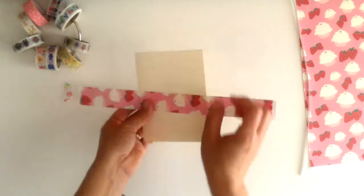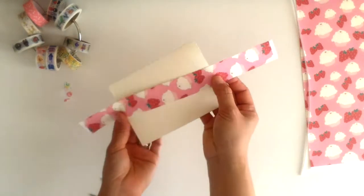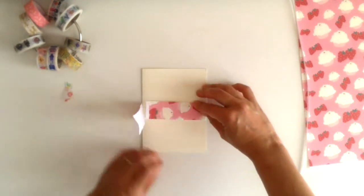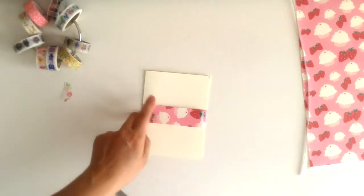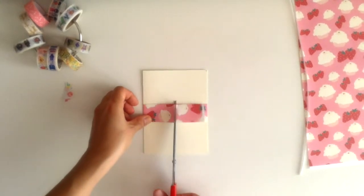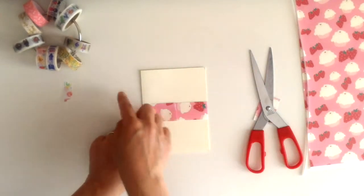You often see this done for really fancy wedding invitations as well, because there's the invitation and maybe the RSVP card and lots of other items included. People will stack that up and then fold the belly band over and secure it with a sticker or with some sticky glue.